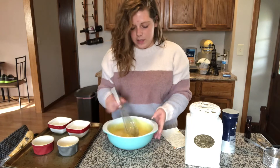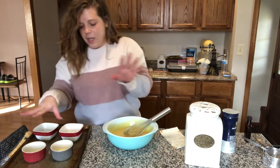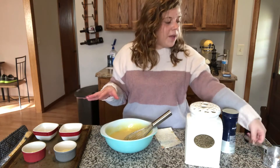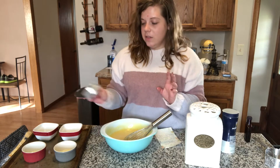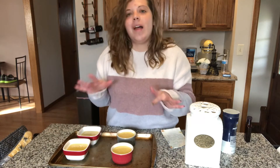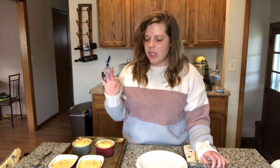There it is — looking very yellow. I have four four-ounce ramekins: two round and two square. I'm going to use my half-cup measuring cup to fill each one evenly. Here they are, relatively even. I'm putting these in the oven preheated to 425 degrees and baking for about 10 to 12 minutes, until they're just set but the middle is still a little jiggly. I ended up letting them bake about 12 minutes since after 10 they seemed a little too wiggly.